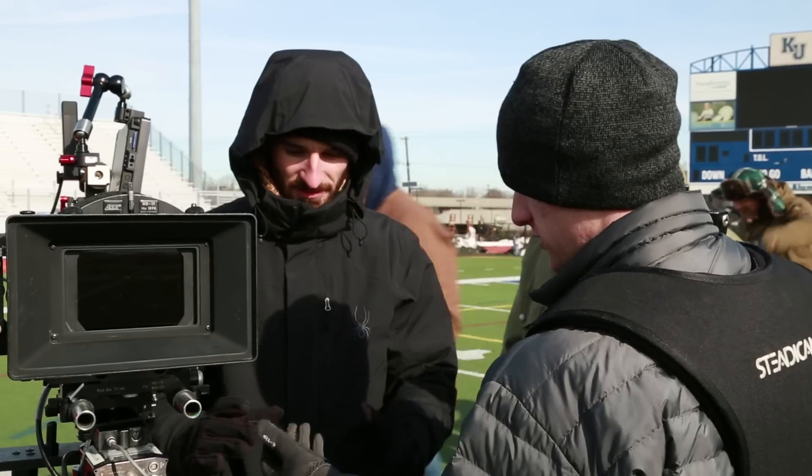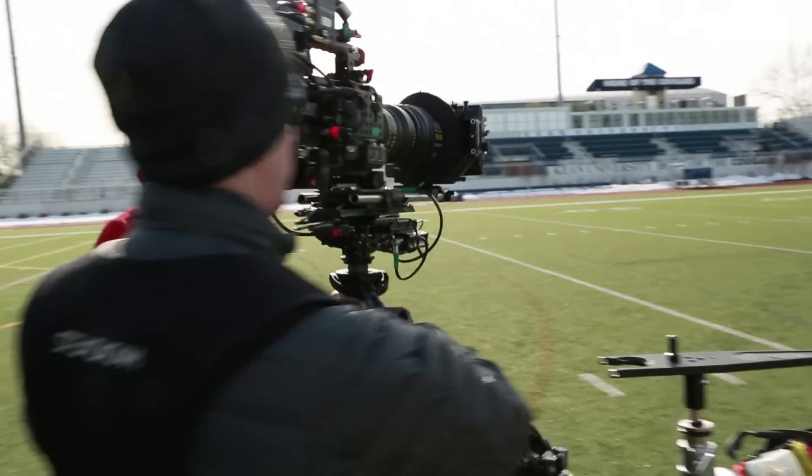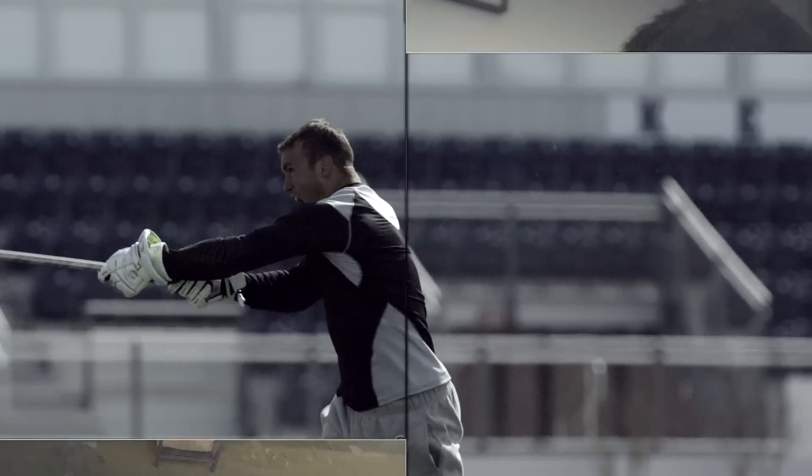Alex Chinesi, who's an extremely talented young DP, thought shooting with the Sony F5 would be good, as well as having the auxiliary recorder which records up to 240 frames a second.